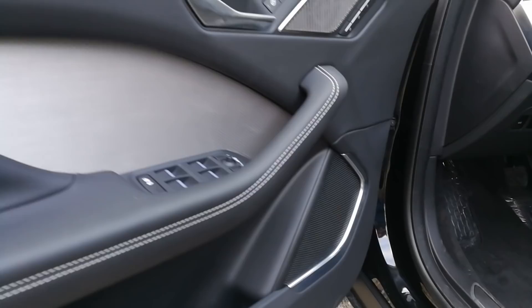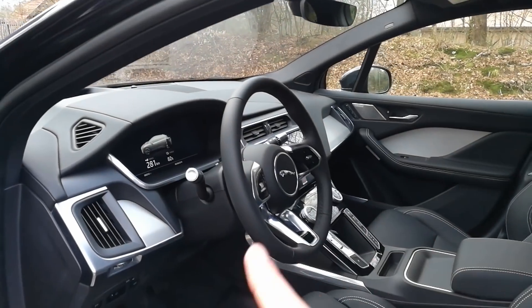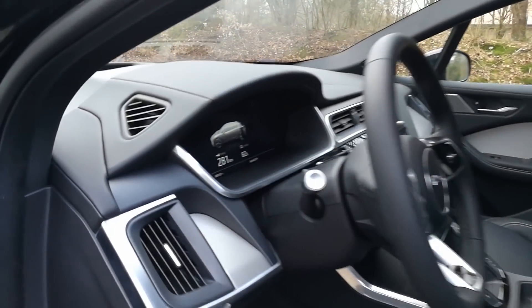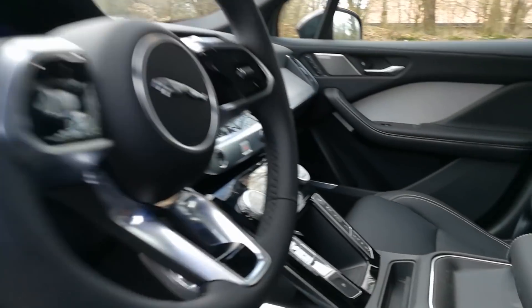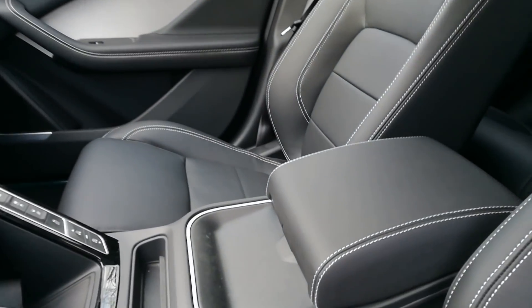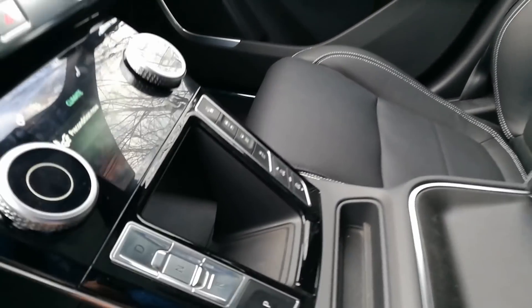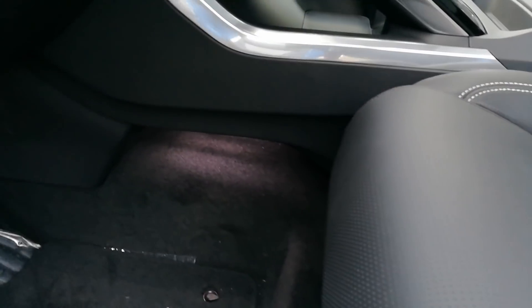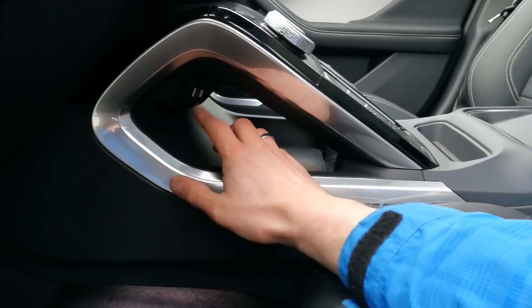In here we have little door pockets. You can adjust the height and how far it goes out. There's the steering wheel of course. The air vent here can be closed, while this one is always open. Memory seats with adjustment in every direction. There's a little pocket here and there's even a hole — you can put stuff in, and there's actually a USB in there, which I didn't know.